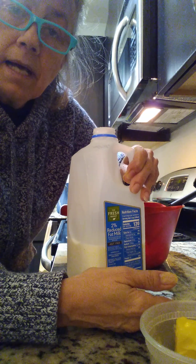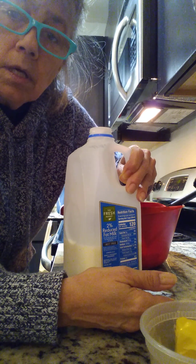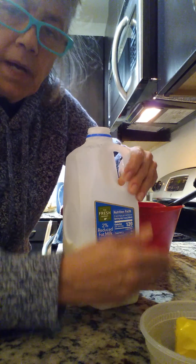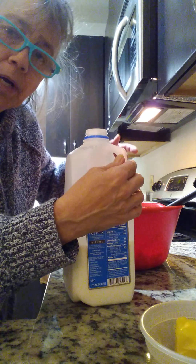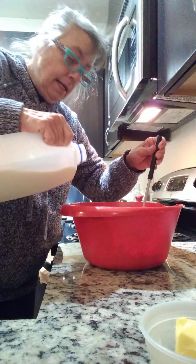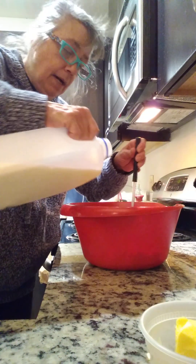So get the hormone-free milk. I personally don't pay for milk that is also organic — I asked the guy at the store, and what that means is that the cattle are fed organic grains. It's about twice the price and I can't afford it, so I go for the one without the hormones. Okay, I really don't like to measure things.